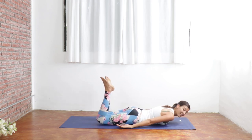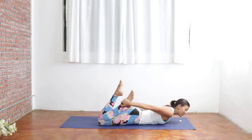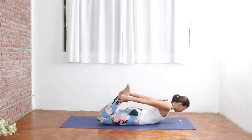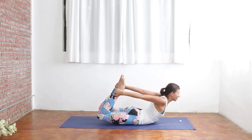Bring your legs back to the center. We're going to do that posture one more time, so grabbing for the outside edges of your feet or your ankles. Take your gaze down. Exhale out all of your air to prepare. As you breathe in, kick into your feet, actively lifting your chest. Knees come off the ground here. Breathe in and breathe out. Massage that lower belly here.